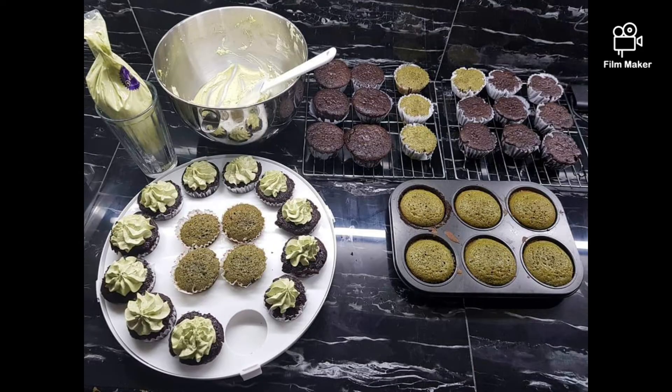Once this is done, this is the part where you add your three-fourths cup of boiling water. Even if you mix well, the batter is going to look a bit wet, but that's okay.